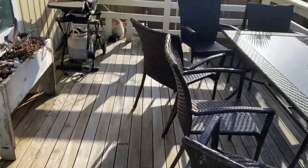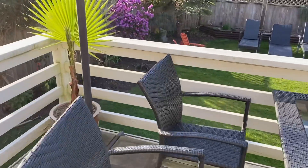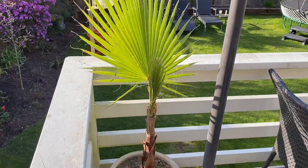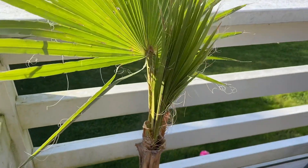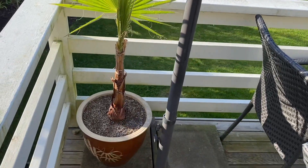Two more palms to show you that don't look so great right now — it's because I had them outside in the winter on my patio, so they took a bit of a beating. This is a Washingtonia robusta; as you can see it's only got one frond remaining and another frond coming out, so hopefully it'll recover in the summer.